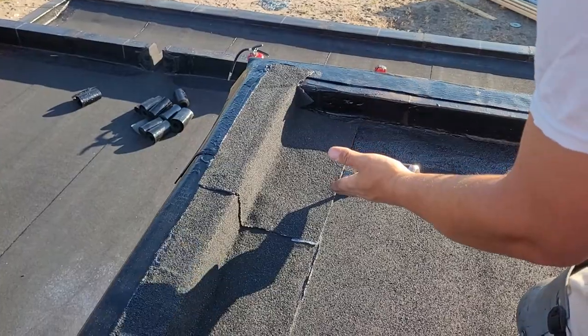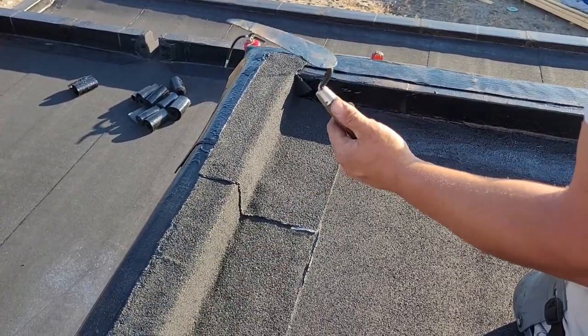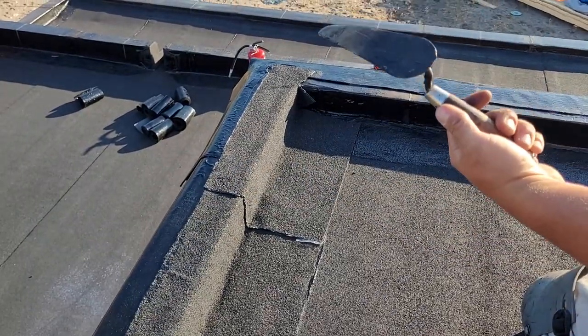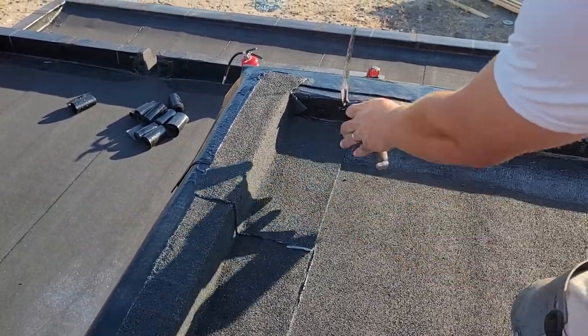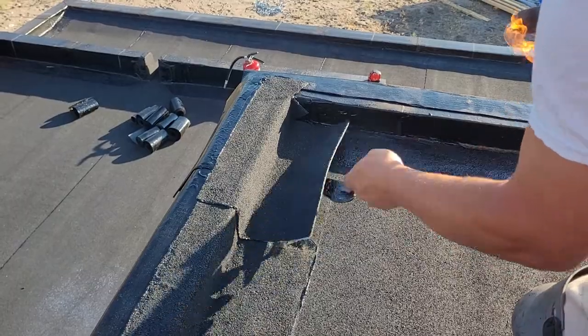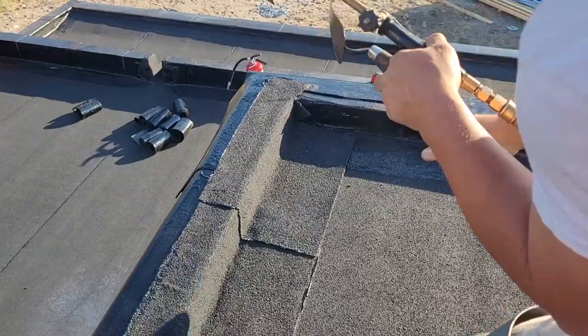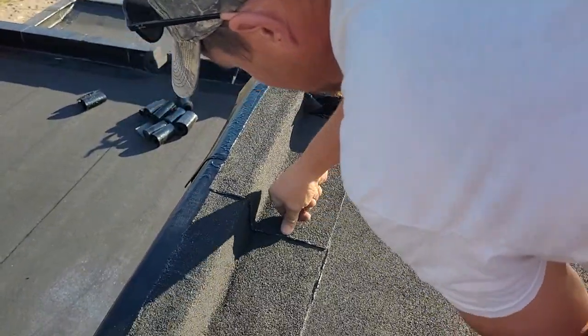When you're using your trowel you want it to be hot and clean. If it's dirty it's gonna muck things up. If your trowel is too cold when you go to swipe, it's gonna drag the granules and make a mess. So always keep your trowel hot and clean — our bleed out is very important.